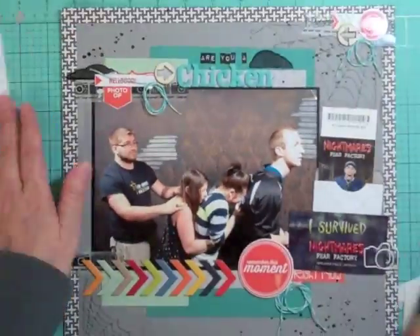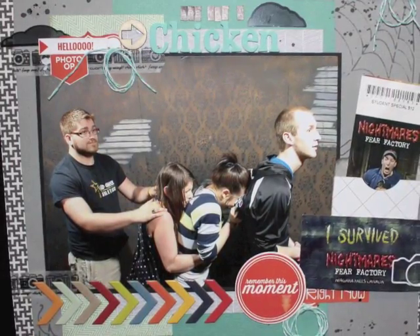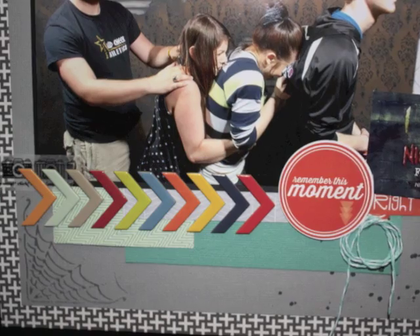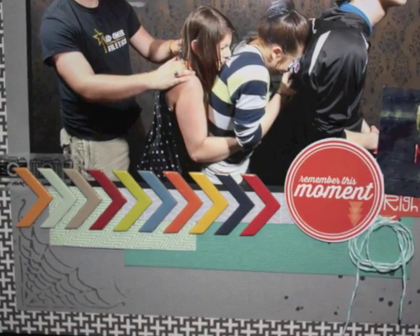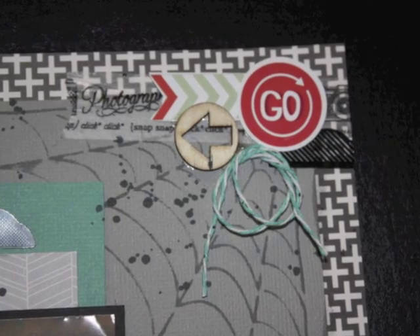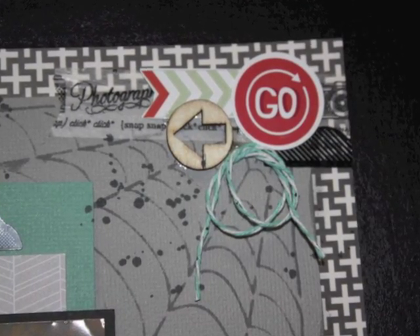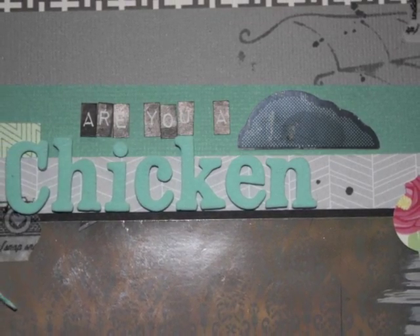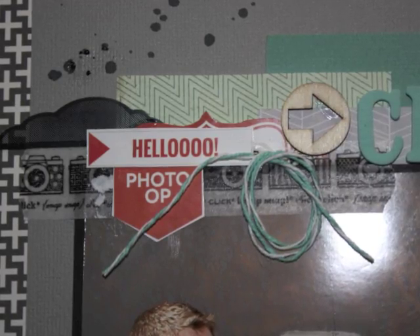I'm going to show you some close-ups and still pictures. If you're on my Facebook, I just want to let you know I put up a file in the file section on how to go to Staples and print your digital prints — I thought I'd do that until I had time to make a video. That's it, the page is done — thanks for watching, bye bye!